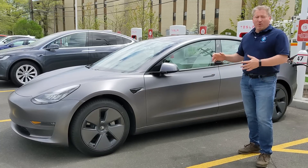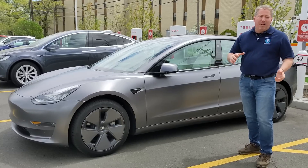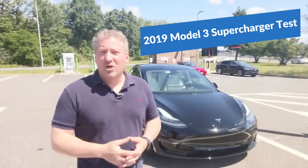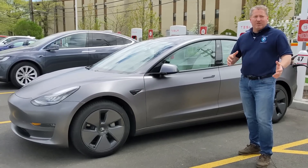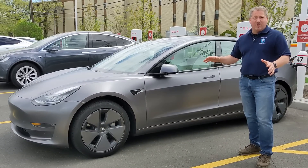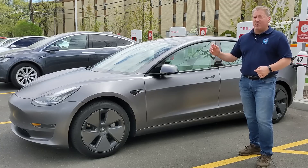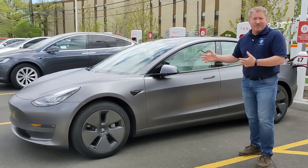Next up, we're going to take a look at the whole charging curve, analyze it, and compare it to the V3 Supercharging test I did on my 2019 Model 3 last year. We'll see if we did better, worse, or about the same. We charged to 80% in 28 minutes on that vehicle last year, so that's what I'm hoping to do on this car today.